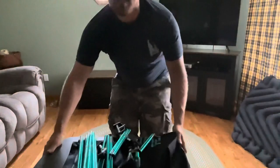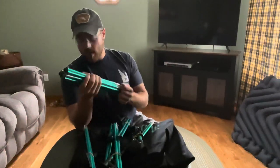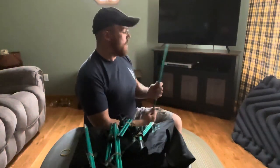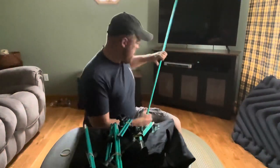So this is how it comes packaged - you've got all your legs and your support posts. So far seems like good shape. Let's go ahead and get the support posts put together. These are the ends there - it looks like everything's shock-corded like your normal tent post, so everyone should be familiar with that.